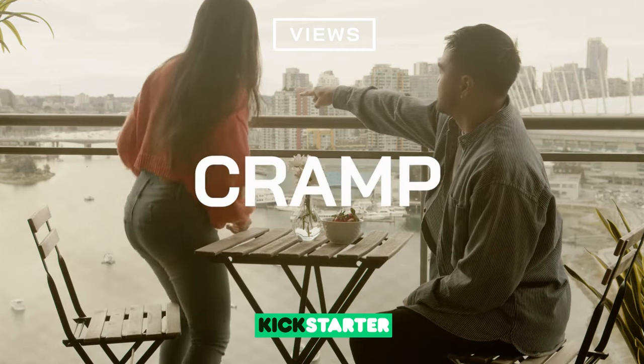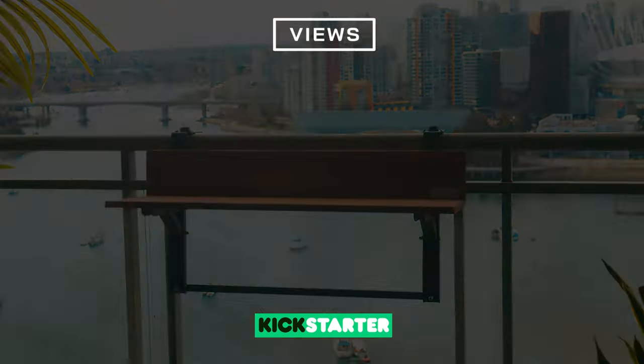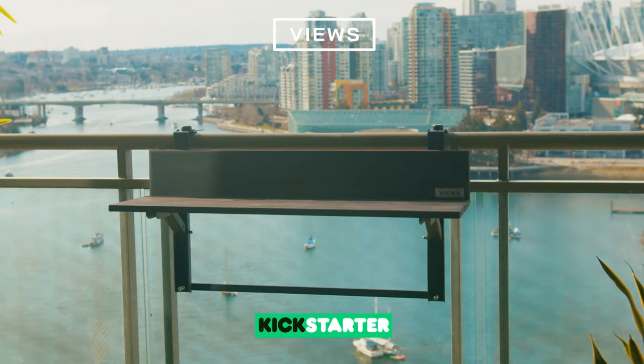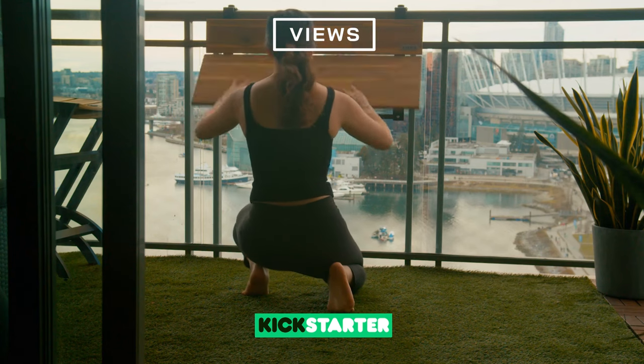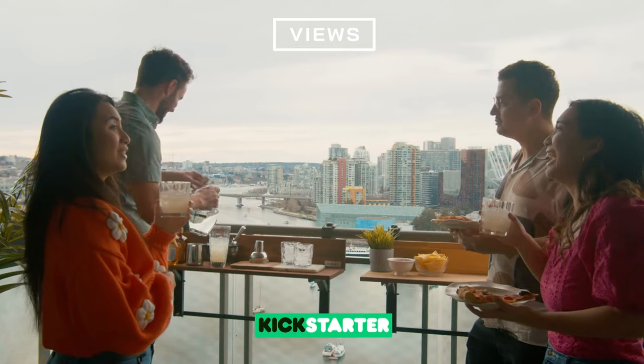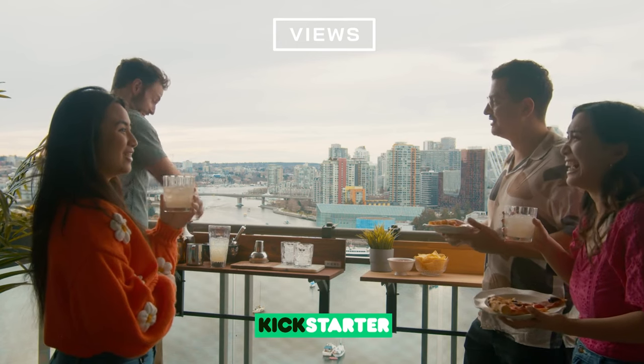Don't let your small apartment balcony cramp your style. Introducing the Views Balcony Bar Mini, an outdoor bar table designed to fit standard railings — perfect for balconies or patios with limited space. Both functional and stylish, the Views Balcony Bar Mini is truly raising the bar for at-home entertainment.